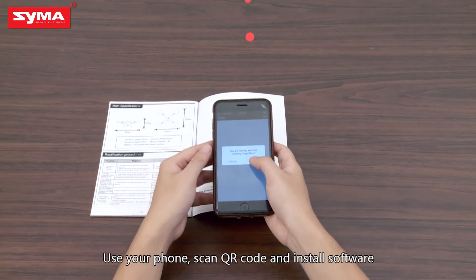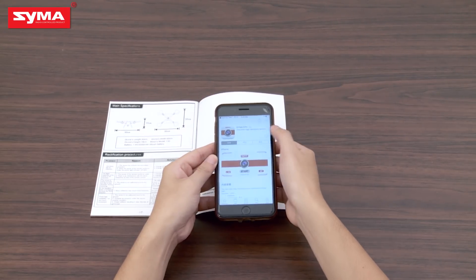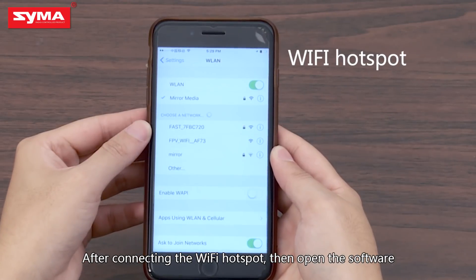Use your phone to scan the QR code and install the software. After connecting to the Wi-Fi hotspot, then open the software.